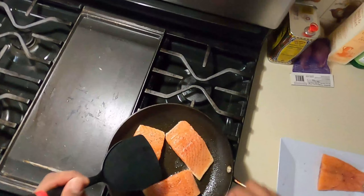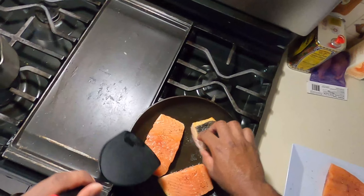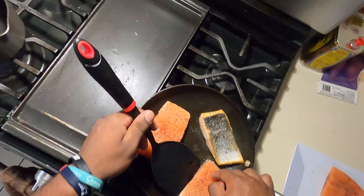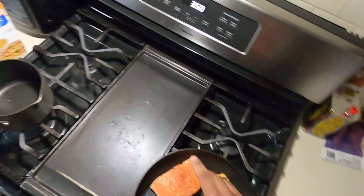Now we're going to season our fish with some salt and some pepper. We don't have to over-season it because fish is delicate, so just add as much as you need without overdoing it.